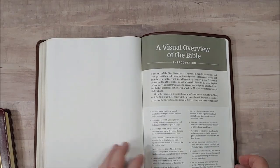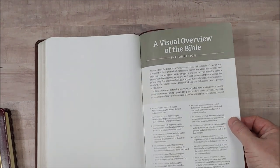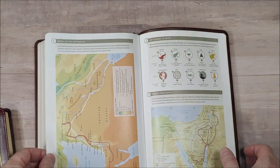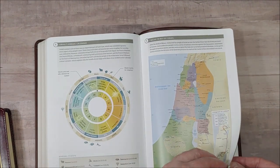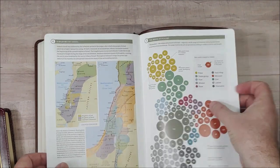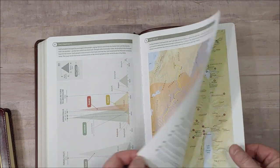And then a visual overview of the Bible on thick, semi-glossy paper. Rather than just maps, it has a visual overview which includes maps — I actually like this better than just having maps. It covers the plagues of Egypt, the Exodus from Egypt, Israel's annual calendar, the twelve tribes of Israel, the Book of Psalms — lots of infographics and charts.